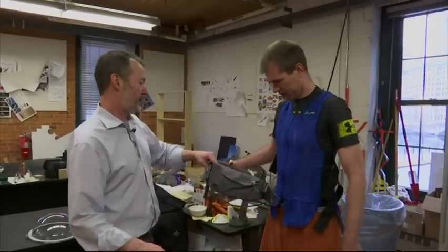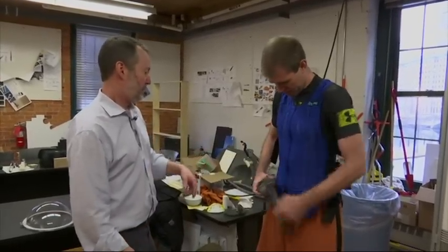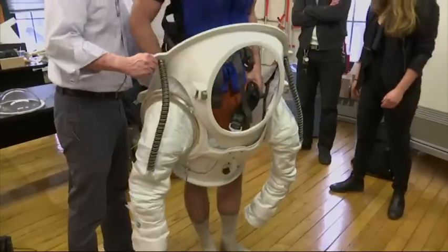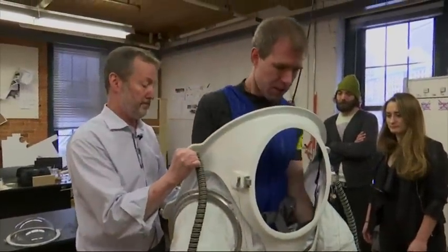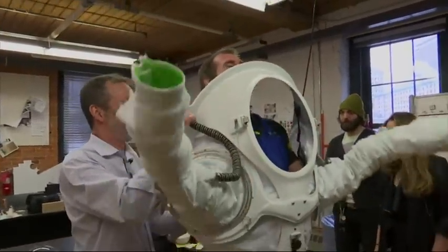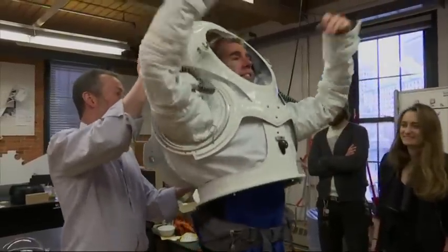This spacesuit that we built is roughly $10,000 in materials and equipment, not counting all the labor that went into it. The suit itself consists of several components. I've got what's called a hard upper torso, or a HUT — that's the big main part of the suit. It's carbon fiber with some soft parts.